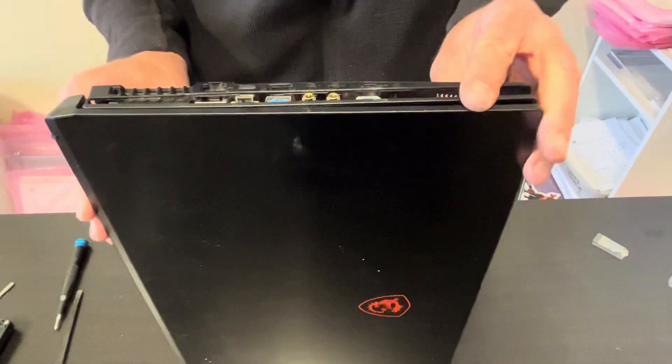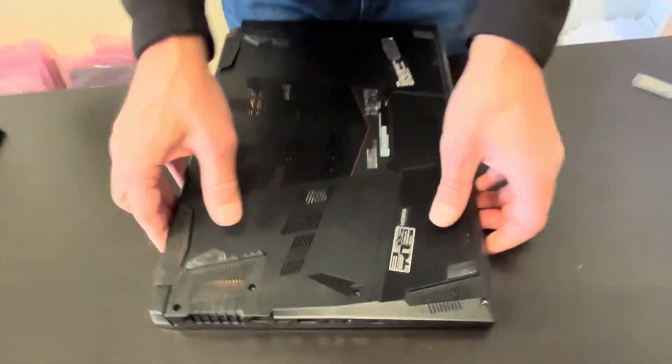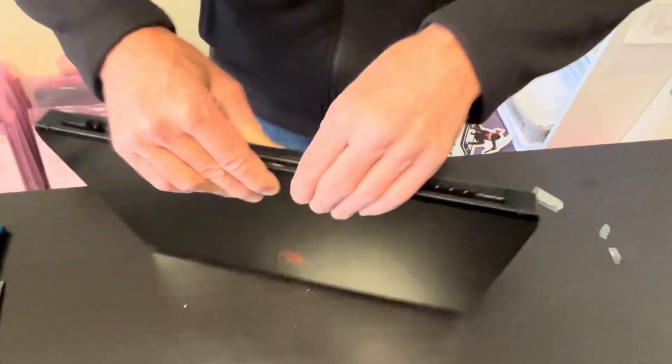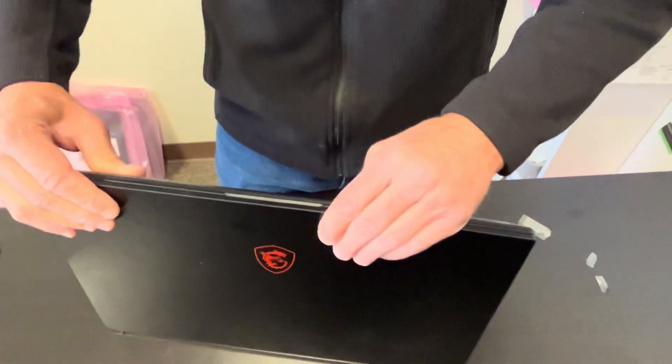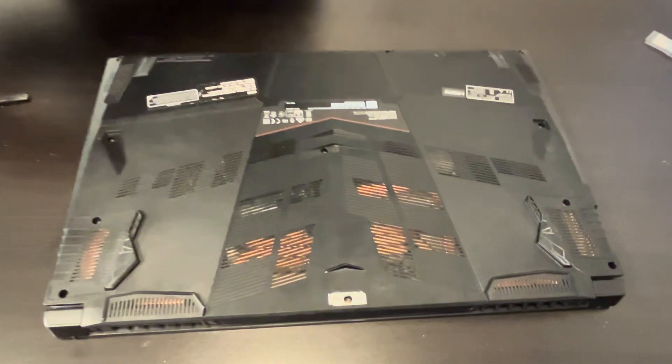First make sure — let's start with this side because we have those ports here. And now put the screws back on.